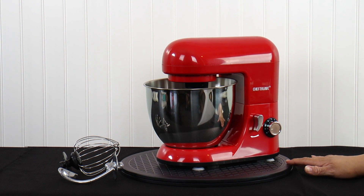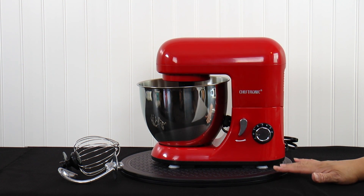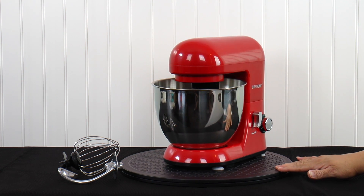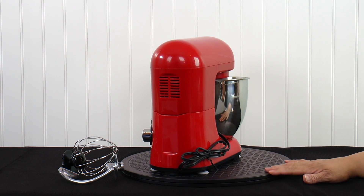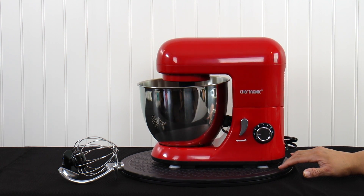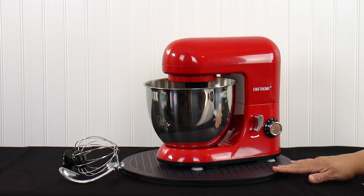This is the Cheftronic 4.2 quart mixer, the SM-985. This is a little guy. If you're looking for something really small, really lightweight, to do simple jobs, you might want to take a look at this. It is 350 watts and it is a tilt head mixer. It comes with the dough hook, the paddle, and your whisk. It does not have a hub. So this is a basic simple mixer — 4.2 quarts with 350 watts. This is about $89 and it comes in this red color as well as a silver.